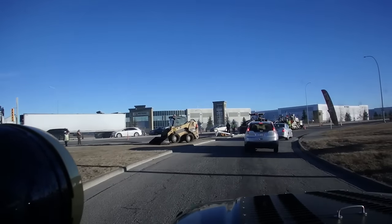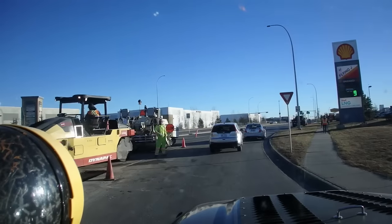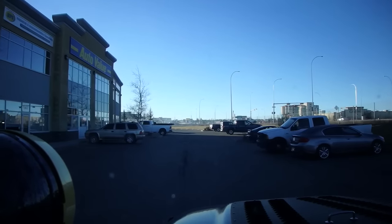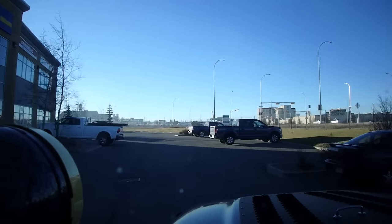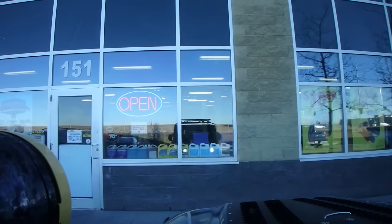Construction everywhere you go - it sucks. Made a pit stop at Auto Value. Ran some errands first thing in the morning, then Derek came over and changed the spark plugs and wires in his van. I didn't do a video on that because that's pretty basic. Even though those videos are good for views, I'm only going to focus on stuff that's a little bit more advanced that people might really want to see and learn something.